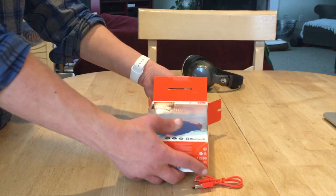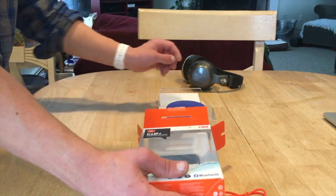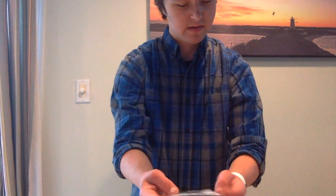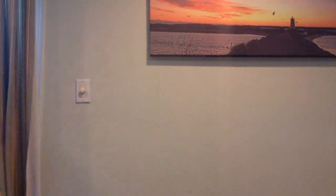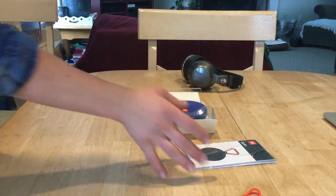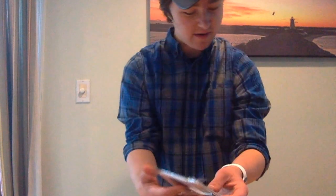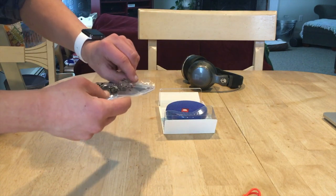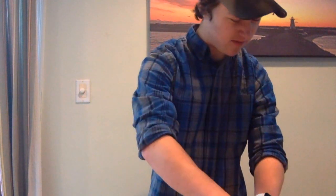So I'm going to simply pull this straight out of the box. And right down here we're greeted with our paperwork. You can see you get your paperwork — I'm assuming this is the simple instructions. I'm not quite sure how exactly to use this, but we'll get to this later so I can set it up fully.